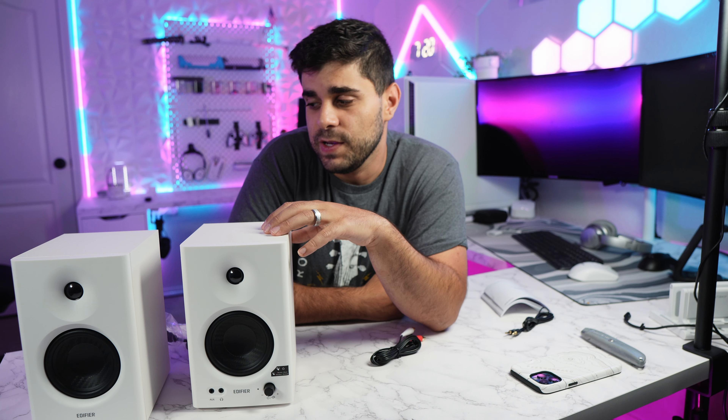In my setup, I'm going to be placing these right beside my new monitor at ear level — perfect for listening, editing, or anything I'll be using them for. Without further ado, let's get these set up and listen to some music to hear what kind of quality they deliver. I haven't bought studio monitors in a long time, but I'm honestly excited to hear what $129 sounds like these days.